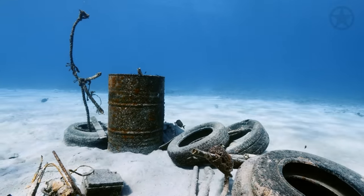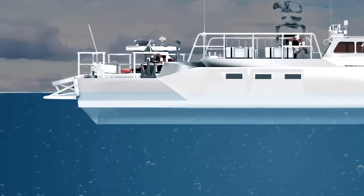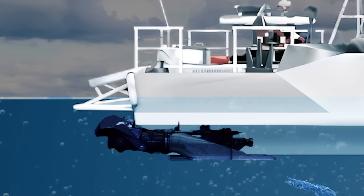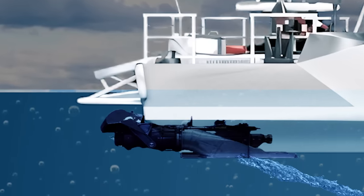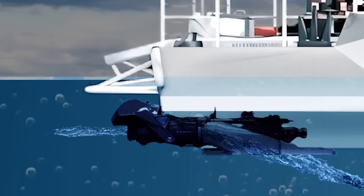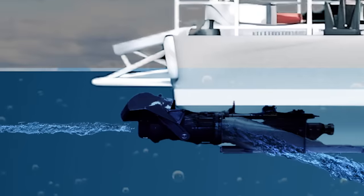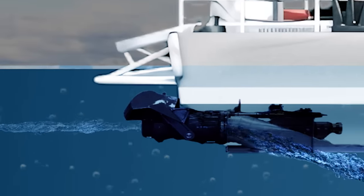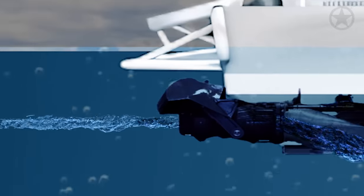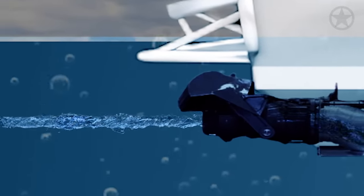The CB-90 solves these shortcomings by having waterjet propulsion. On the base model of the CB-90, two Rolls-Royce waterjets suck up water through an inlet just underneath the vessel. As the water comes up through the inlet, it gets pushed through an impeller, where the velocity and pressure of the water increase as an incredible volume of water is pushed through a tiny opening. This action is what causes the ship to be propelled forward, and the water is then expelled through transoms on the aft end of the waterjet.